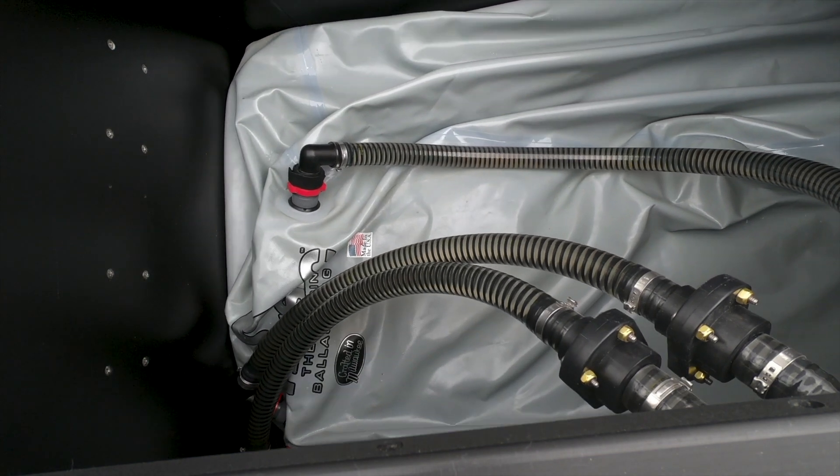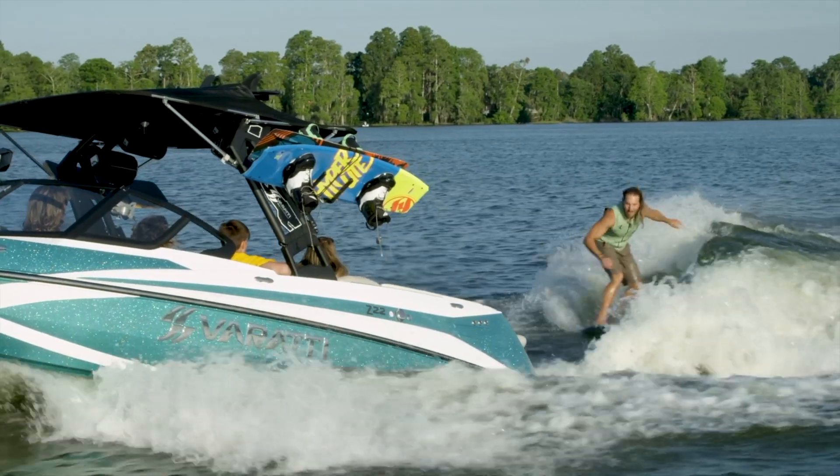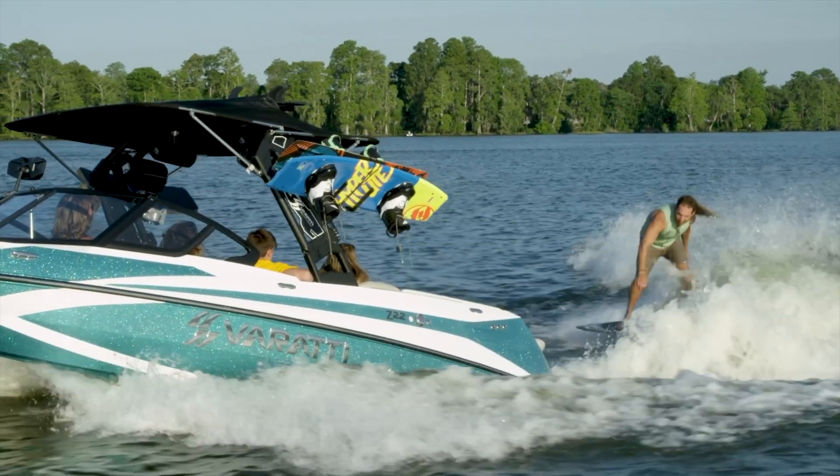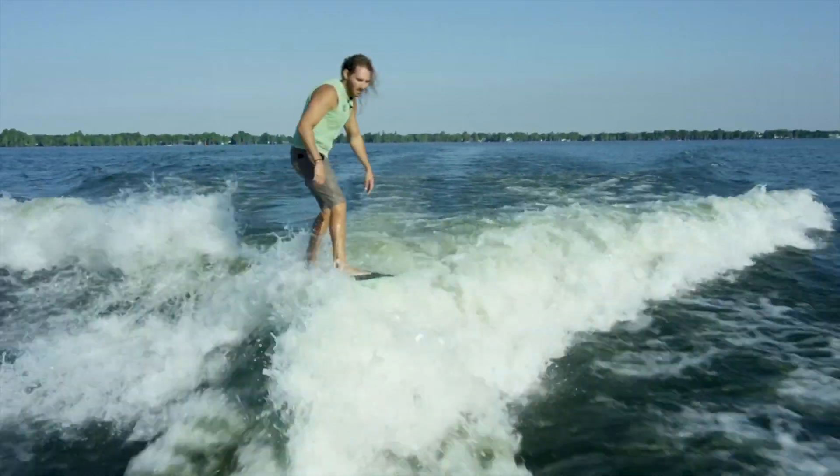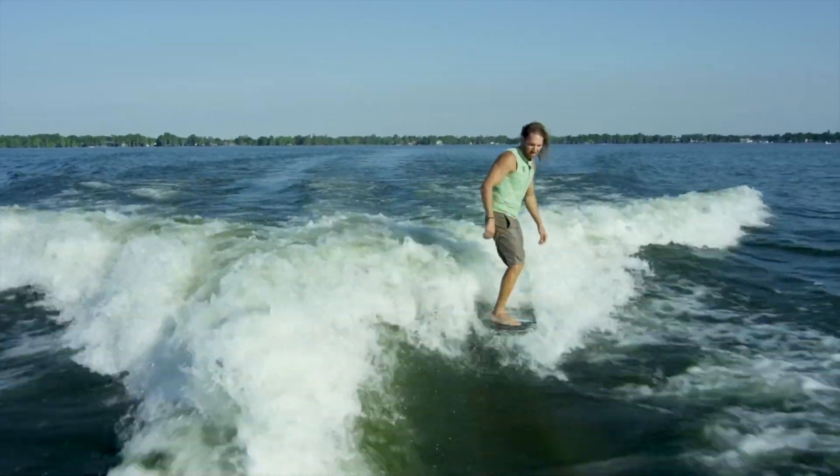Six pumps rapidly fill the ballast system so you can be surfing a massive wake in about three minutes. And with the push of a button, you can surf from side to side without having to add or eliminate water.